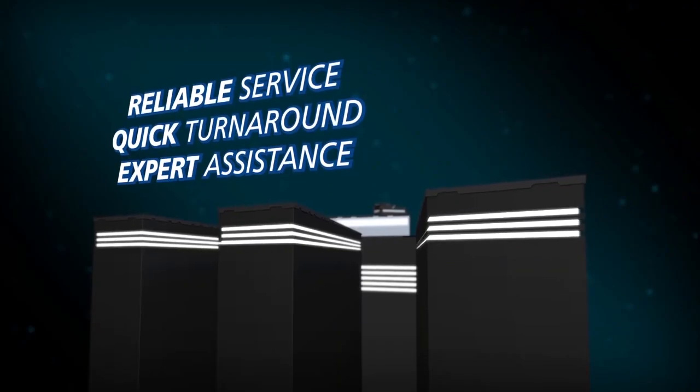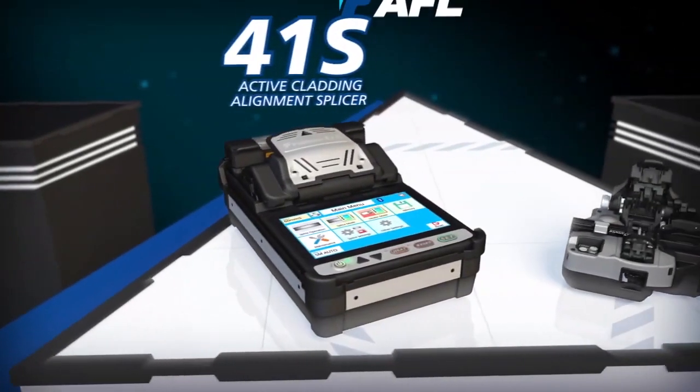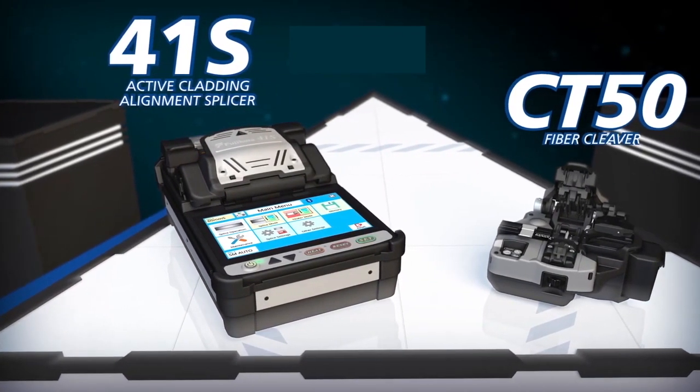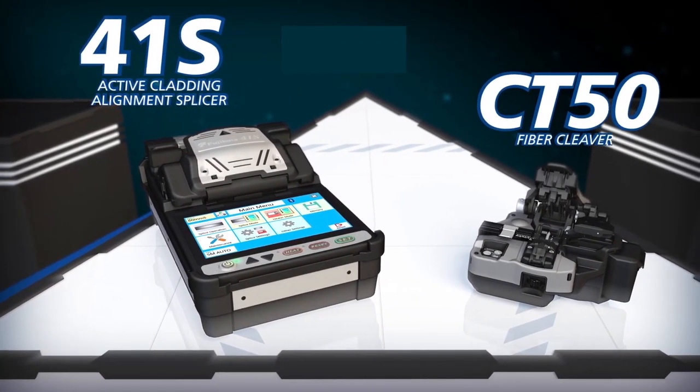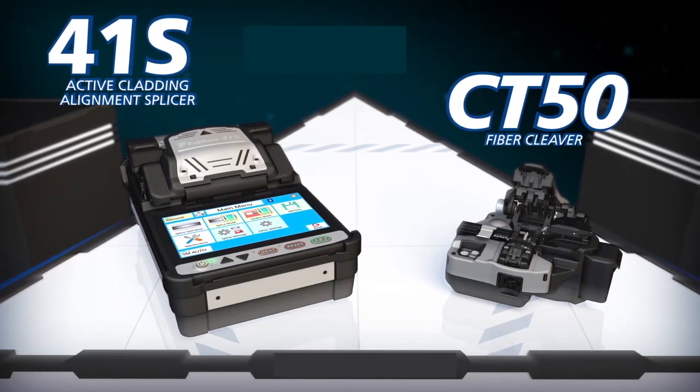Backed by the best service team in the industry, the 41S Splicer and CT50 Cleaver work together to enable you to achieve optimal splice analysis and cleaving efficiency in your splicing applications.